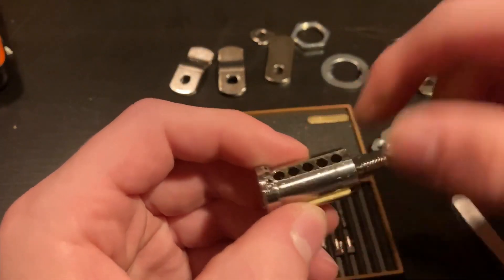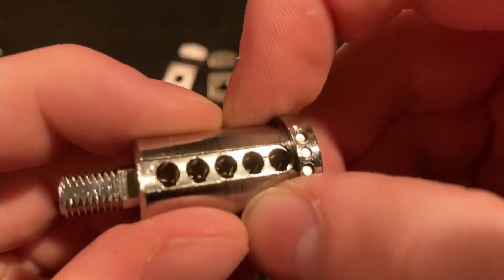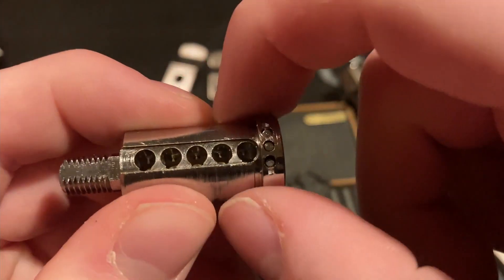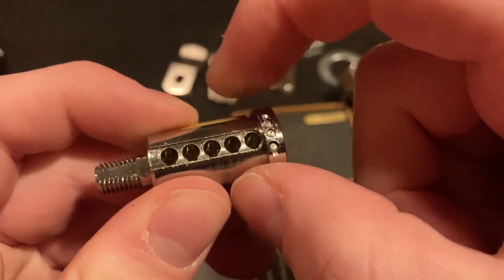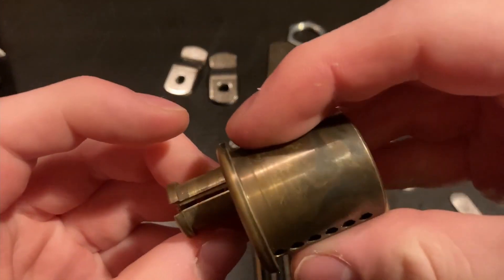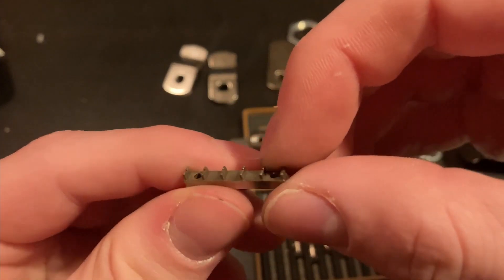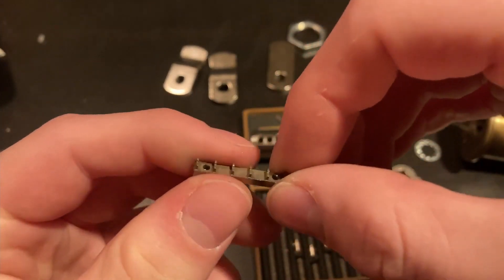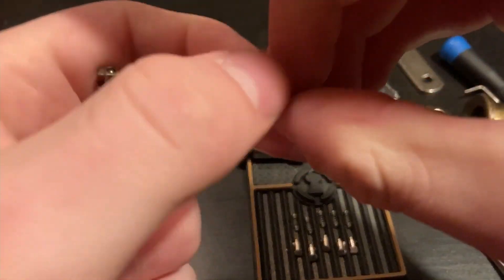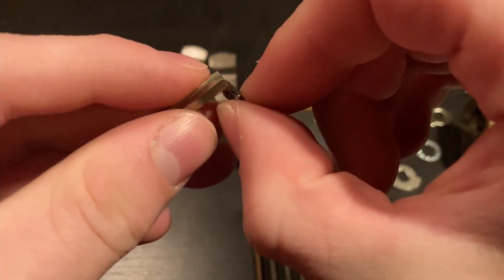The only thing stopping it from turning is the sidebar. For the standard Medeco sidebar, you've got vertical slots on it because it's only controlling the rotation. Right here I have a standard Medeco core — the sidebar has the vertical slots on it. You can see the groove in the side, so it can slot right in.